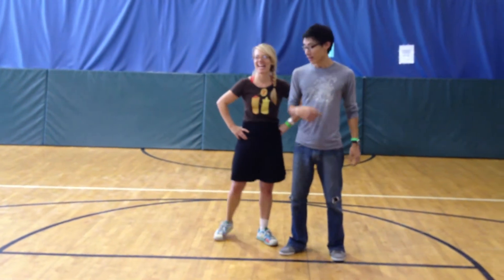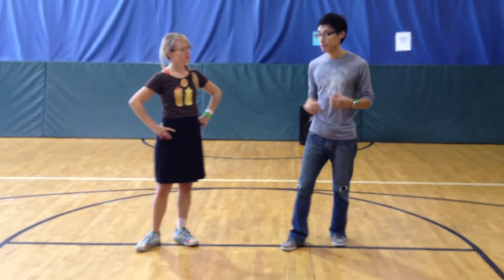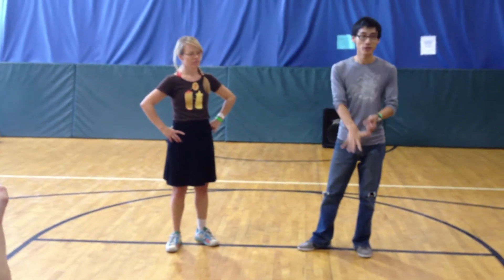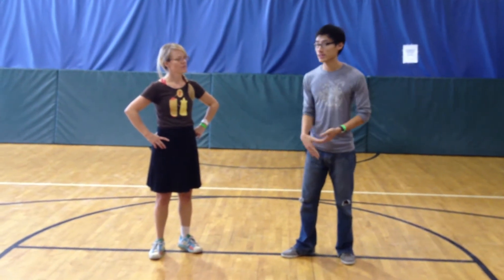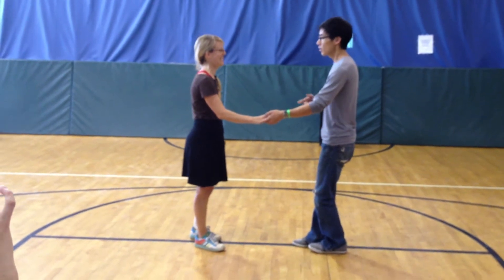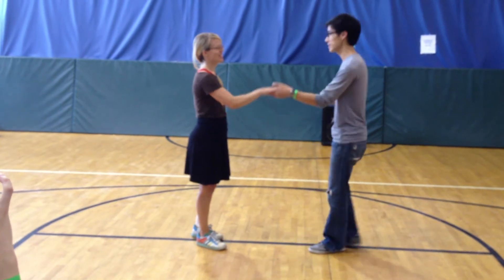So what we talked about in class is trying to create your own variations in your swing out while keeping that same feel of the swing out. What we talked about first were the kickball changes, the scissor kicks — trying to put those in on the one and two, three and four, five and six, and then seven and eight. So we'll demonstrate that right now, just kickball changes the entire time.